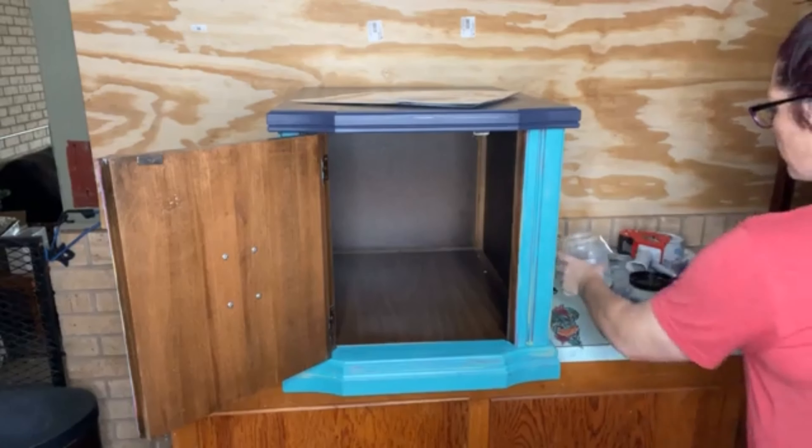What I'm going to do is decoupage the inside of this door and show you guys a different way to use your decoupage paper. You don't have to use it on the outside — you can use it on the insides, on the sides of drawers, or on the top of your furniture. Just put like three coats of clear coat on there and you should be good to go.